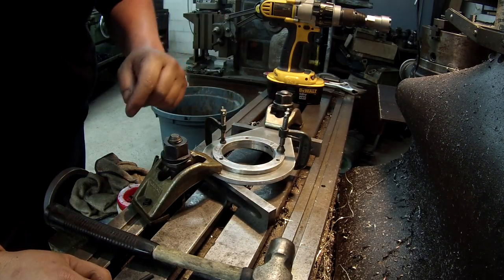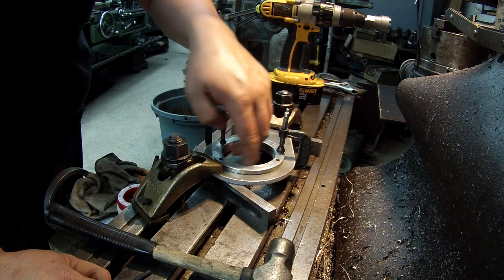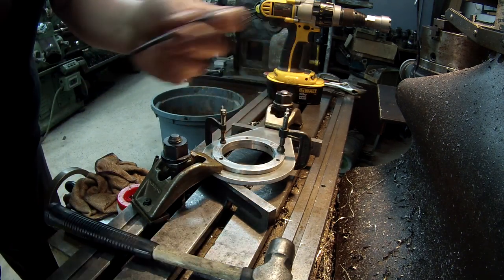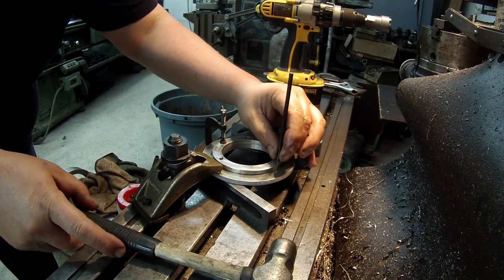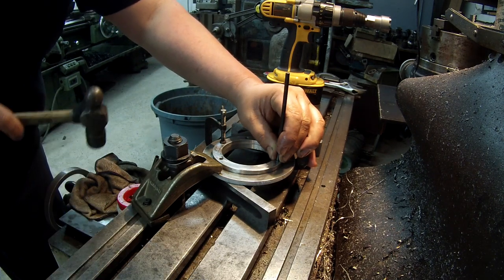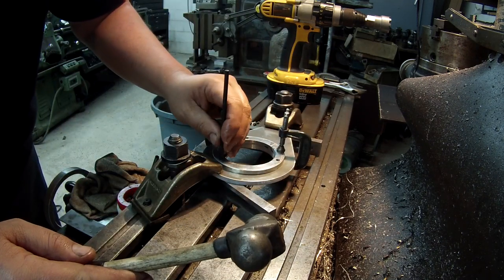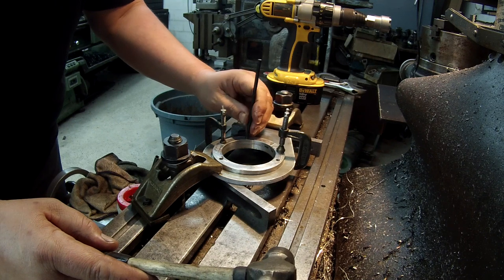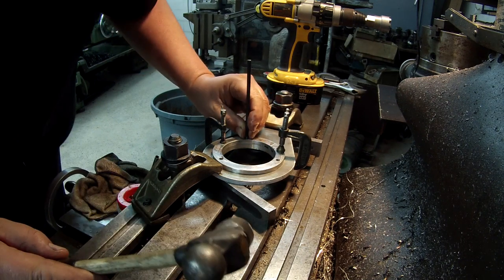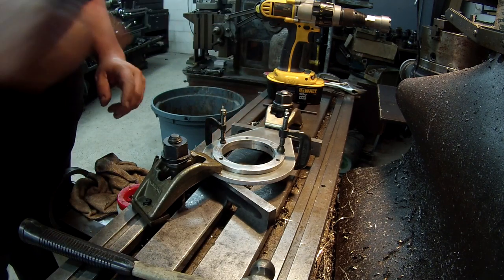Got the ring clamped on there and I've just gone through and felt it with my finger - it feels like it's lined up within a few thousandths of being centered on that bore I just did. I've got a little transfer punch and I'm just going to transfer the holes. This is the closest one I have, it fits, and I just eyeball it straight up and down the best I can and give it a little tap.